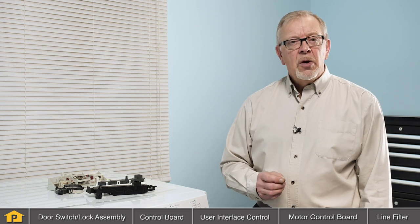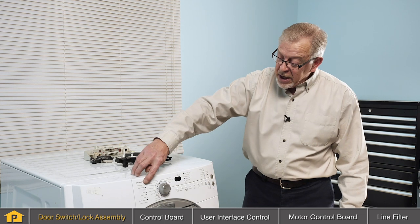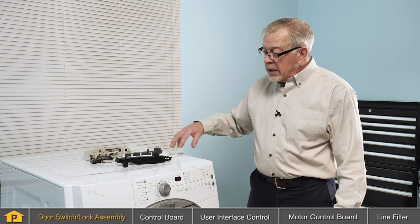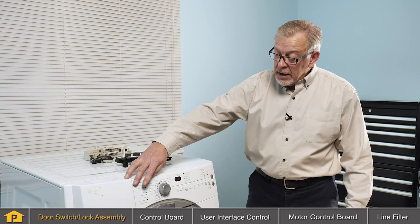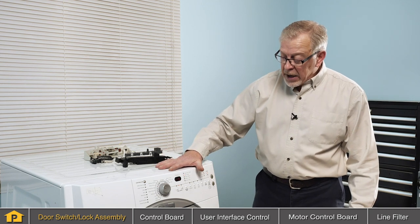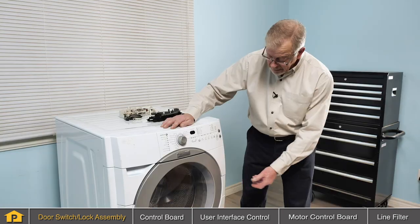The most common part to cause your washer to not start would be the door switch or door lock assembly. Typically, if the display will light up on your washer, you can assume that the inlet power is making it to the control board and the user interface board. If you can typically select a cycle, our next step to look at would be that door lock or door switch assembly.